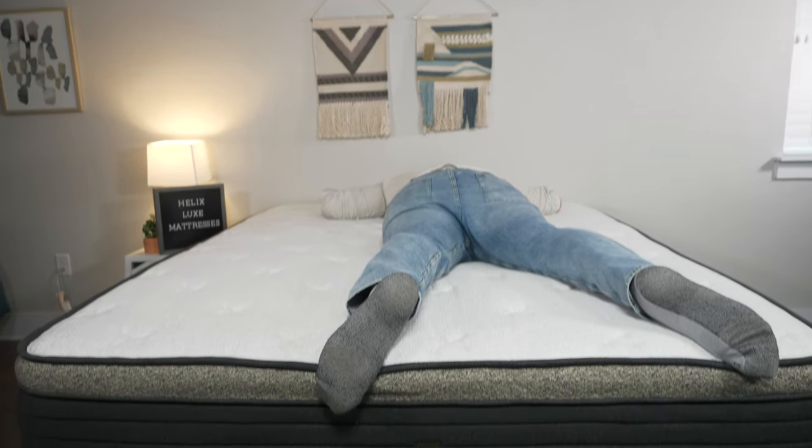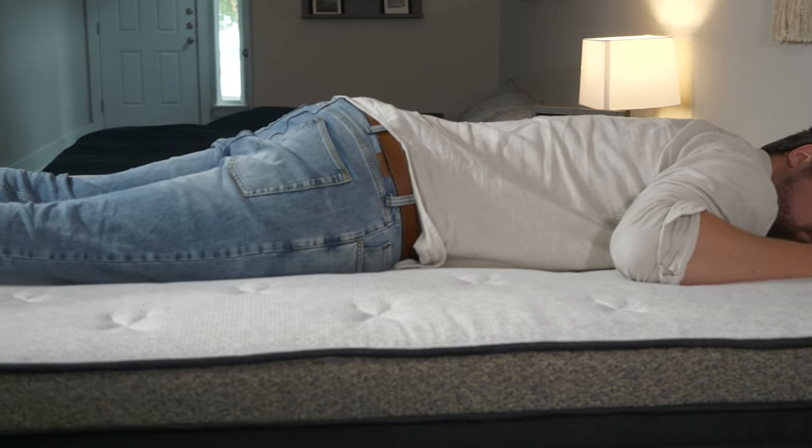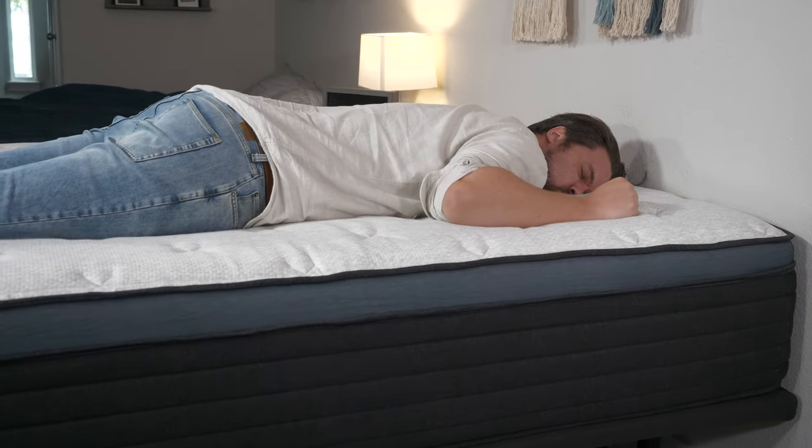For stomach sleeping, I went with the Helix Dawn Luxe — the firmest option. It provides great support under my hips, I'm not sinking in too far and I'm not getting out of alignment. If you want something a little softer as a stomach sleeper, take a look at the Helix Twilight Luxe.